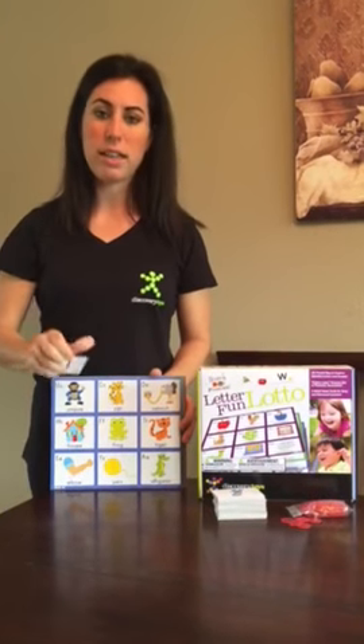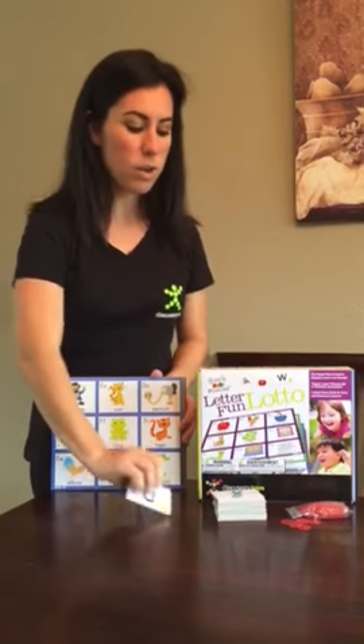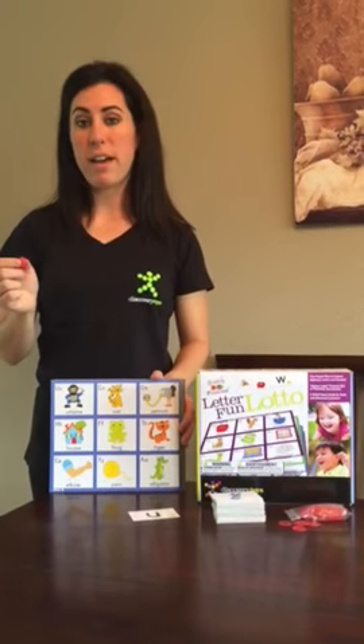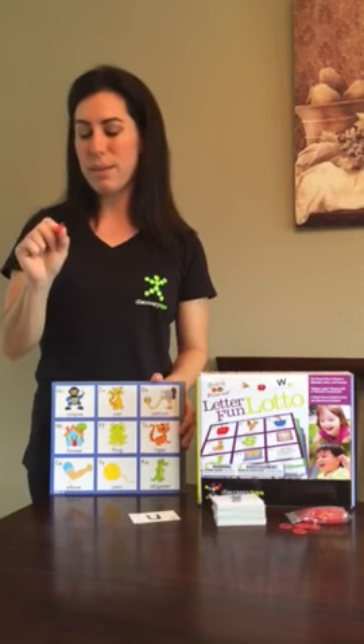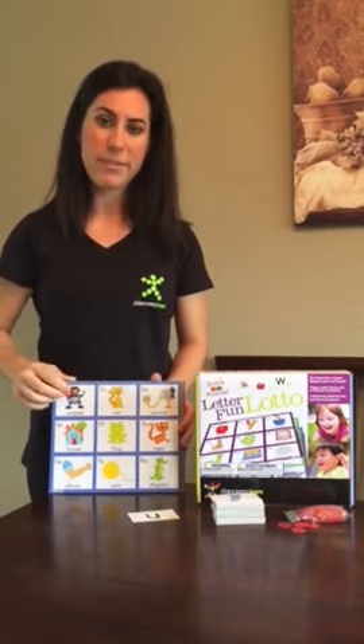Now they're learning that U not only goes with umbrella but it also goes with umpire. You can also play this game in a bingo-like fashion with the red chips it comes with — you say U and they mark it on umpire.